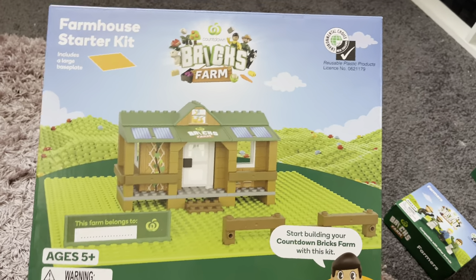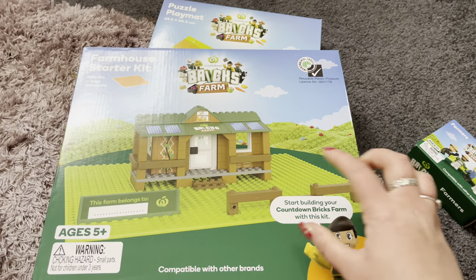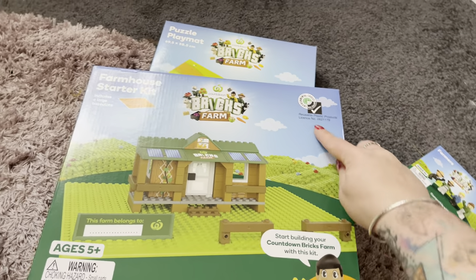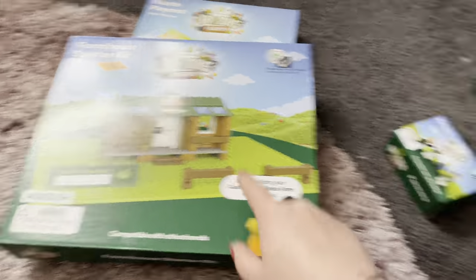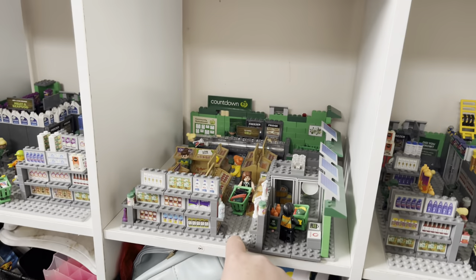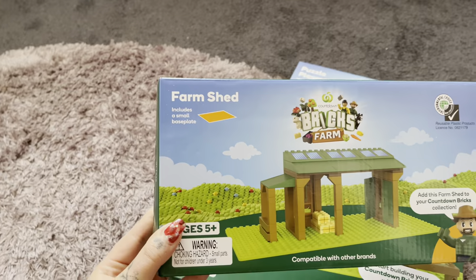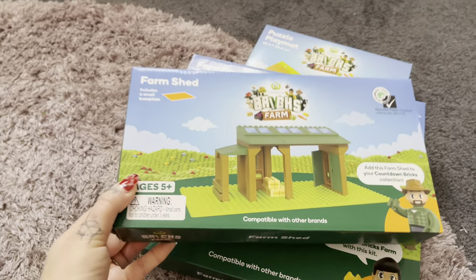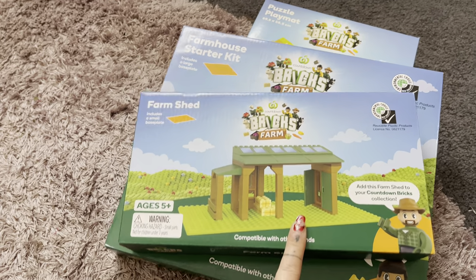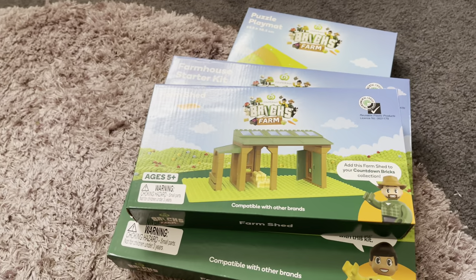Then we have the first little house — this is the starter kit. So that is like the first base plate, the bottom, and everything will just fit on there. That was one whole starter kit but then I evolved it from there. Then we have a farm shed here, which has got a base plate as well — a nice little farm shed. I might be able to put cows and stuff in here. I love that it's farm-themed this year because it's so much more versatile. The supermarket was pretty cool, but this is pretty cool as well.